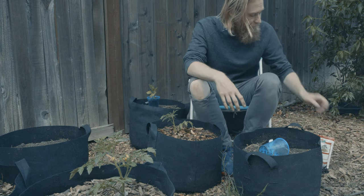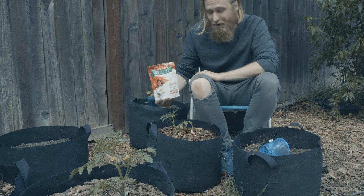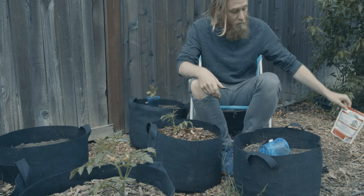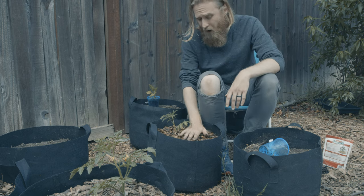Either one is going to work fine. If you want to prioritize for easy, these organic fertilizer spikes work really well and are dead simple to use. A granulated fertilizer will also work just fine. You can also really get away with just using organic compost.